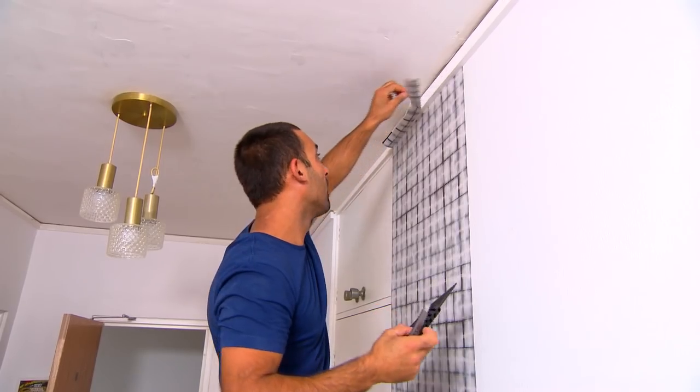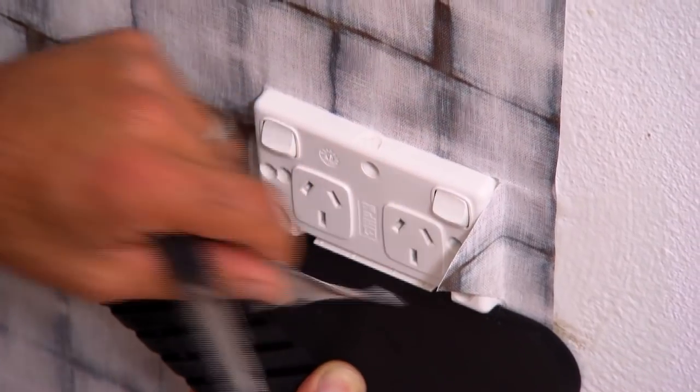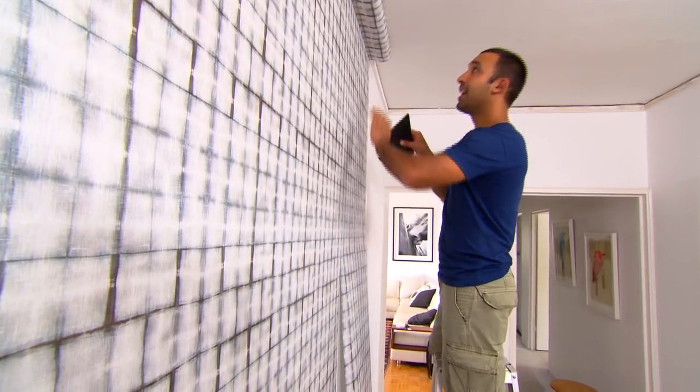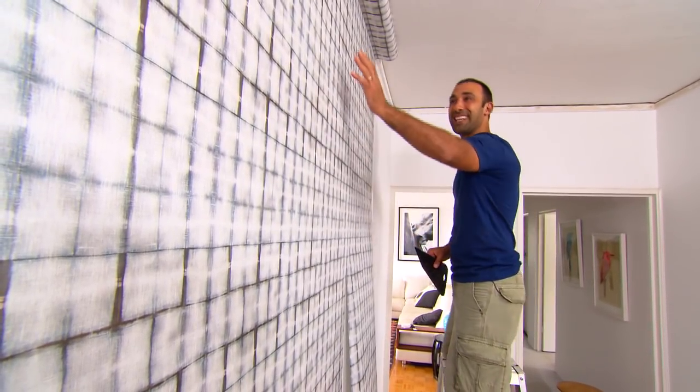Trim to fit along the ceiling and around any power points. Because this paper is straight-matched, the left-hand side will always line up with the right-hand side, so when the paper's up we get a seamless finish.